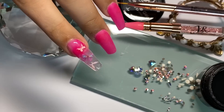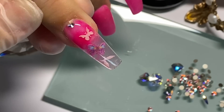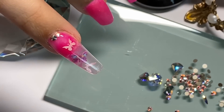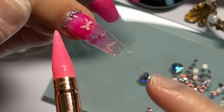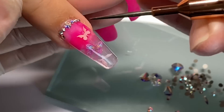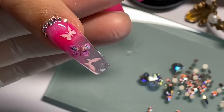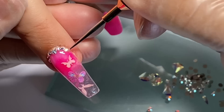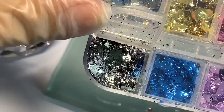Tienes que limpiar muy bien las áreas alrededor si manchaste o dejaste gel en área de piel. Suavecito vamos a tomar cada cristalito y lo ponemos justo en esa área. Puse uno mediano y el otro más pequeño, casi pegaditos a la cutícula. Eso va a parecer que es una uña recién hecha; si lo pones más retirado parece que ya hay crecimiento. Aquí quito un poquito de gel con el puntero y llevo a la lámpara por 60 segundos.